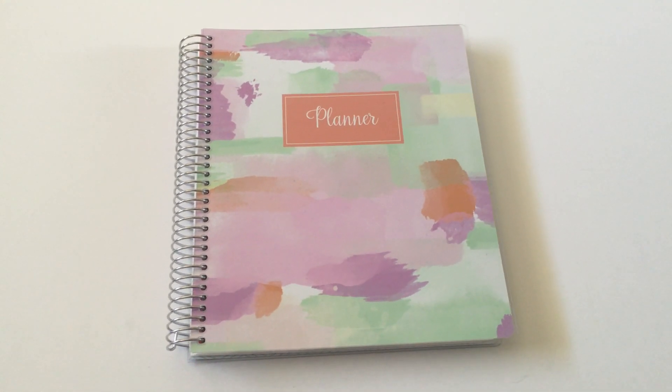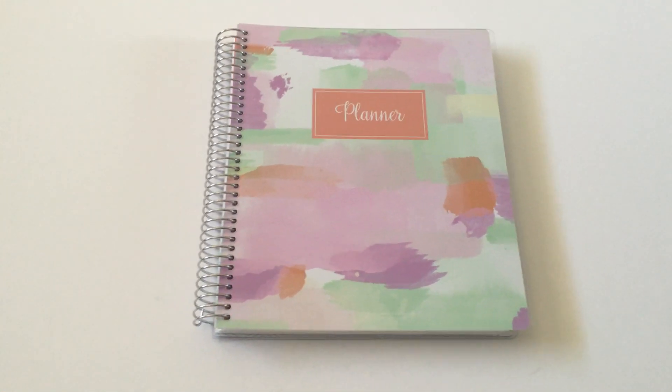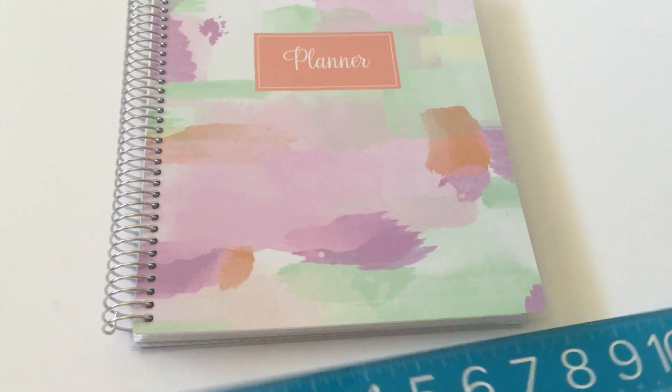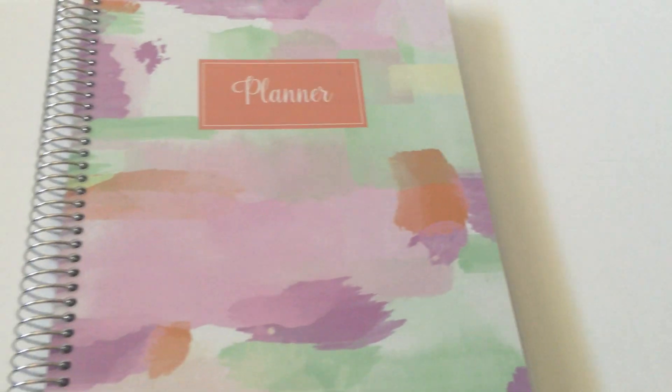Recently they released the grid layout, which is what this one is that I got. So let's take a closer look. I got the classic size — well, the medium, whatever you want to call it — which is around about seven by about nine inches for the paper. I find that's the perfect size for me: not too big, not too small.